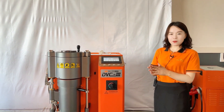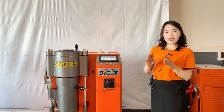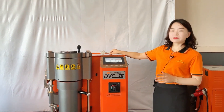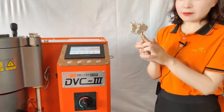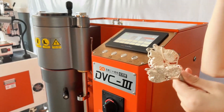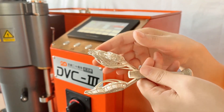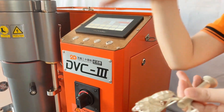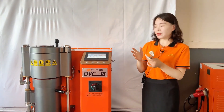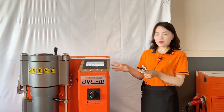In this case, the casting tray will be full, flat, and smooth — with higher density and no bubbles on the surface. You can imagine this type of filigree: it's very thin, very small, and long. So we need the liquid metal to flow to each place, each small angle, in a very fast way. This is the reason we designed this DVC-3 automatic digital vacuum casting machine.